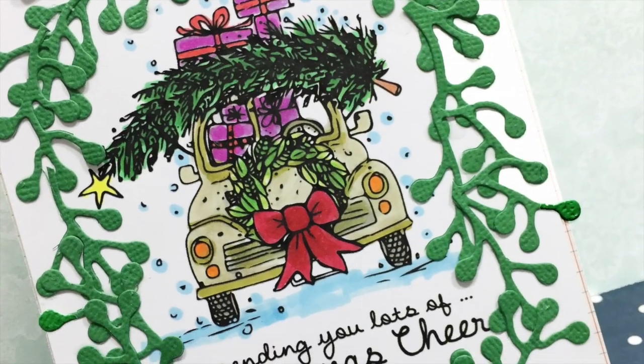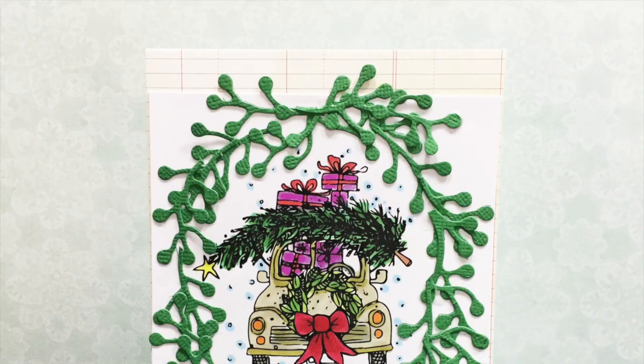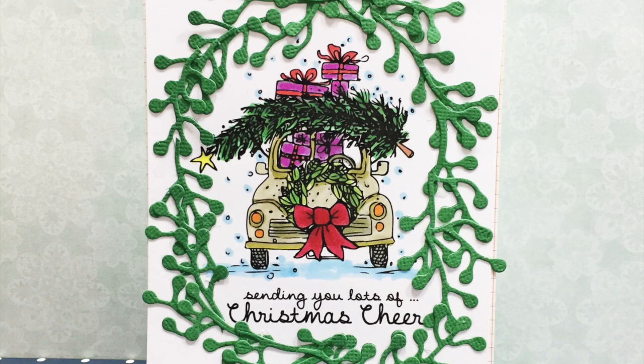Here's my finished card — quick, easy, simple Christmas card for all your friends and family.